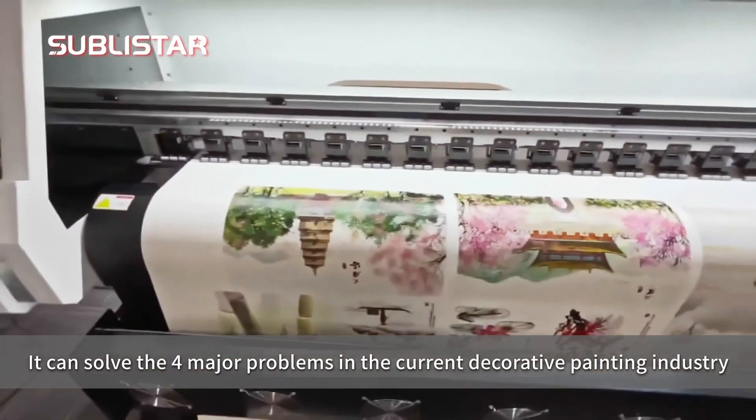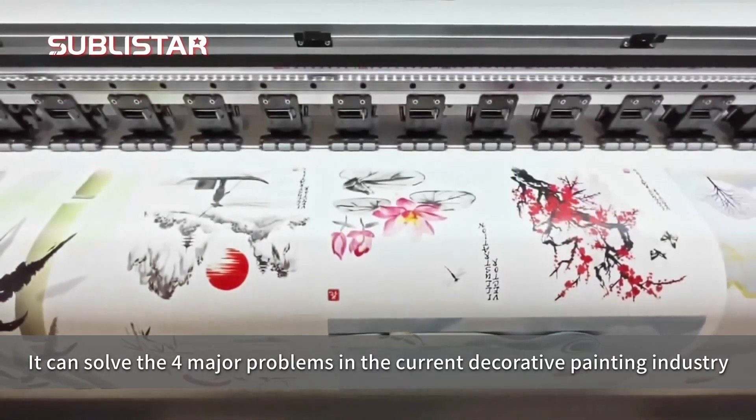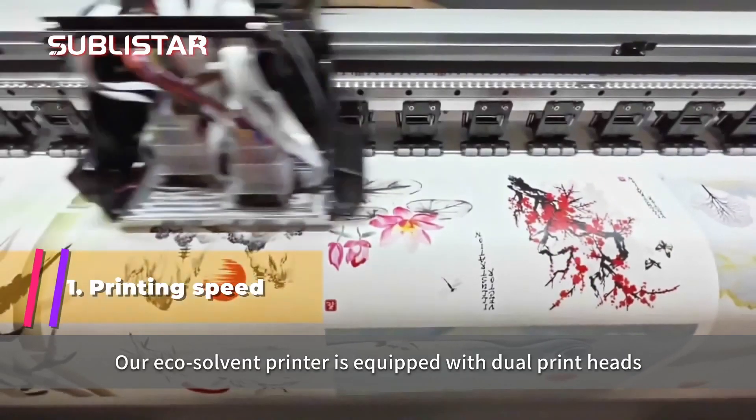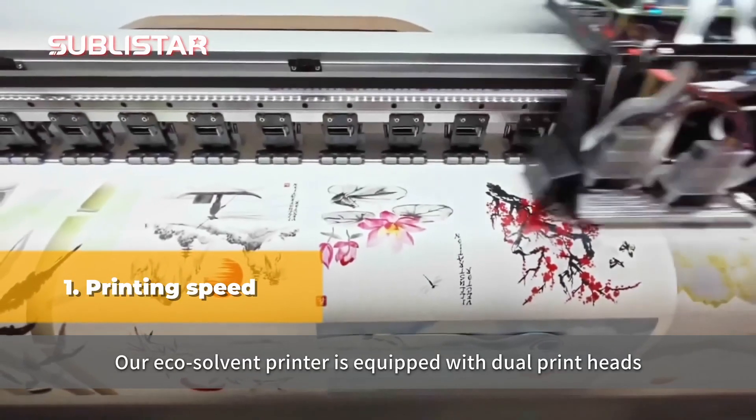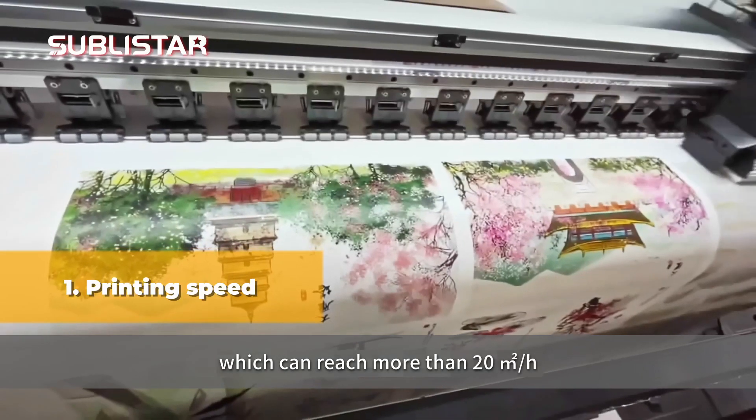It can solve the four major problems in the current decorative painting industry. First, printing speed. Our eco solvent printer is equipped with dual printing heads, which can reach more than 20 square meters per hour.